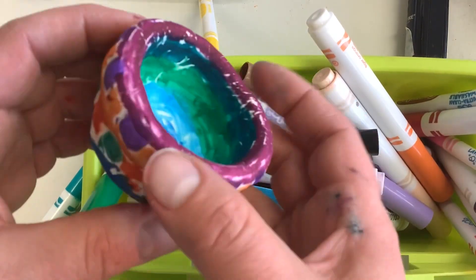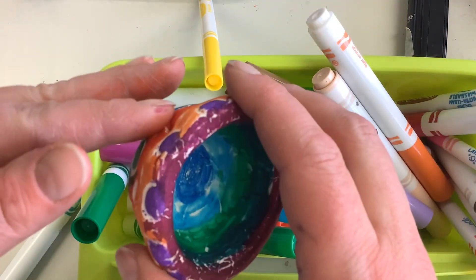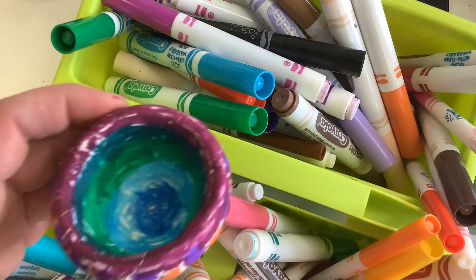Now I have colored my whole pinch pot. My hands might get a little bit messy, but I'm an artist — it'll all come off. When I'm all done, I want to check all the markers and make sure all the caps are on. Have fun! See you then!